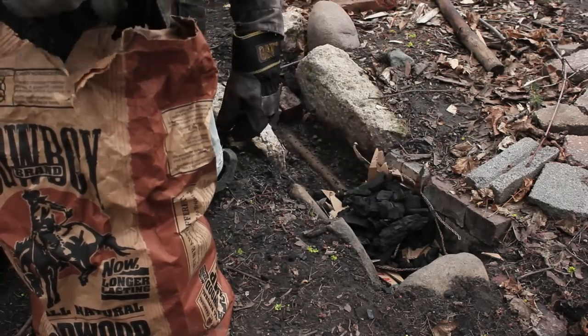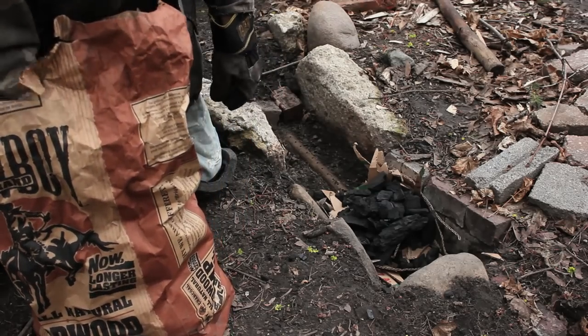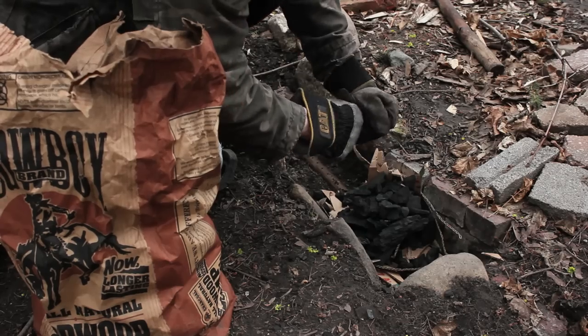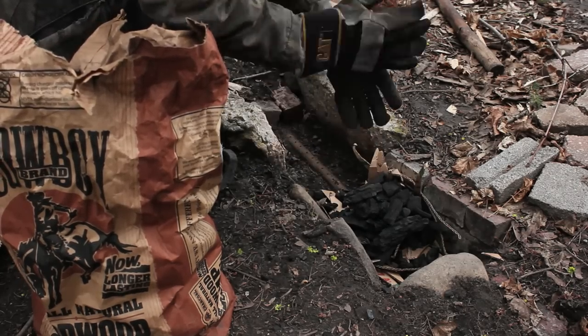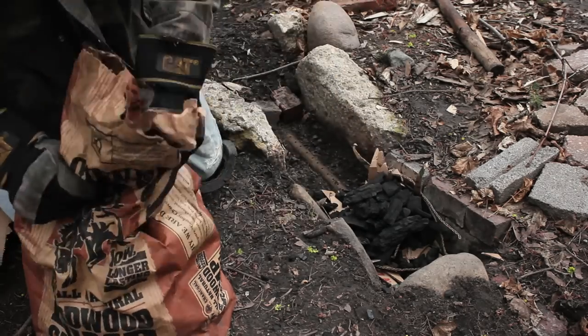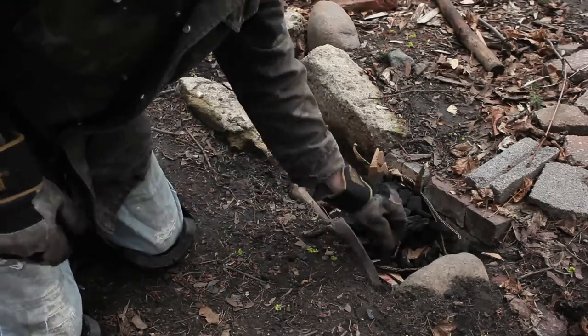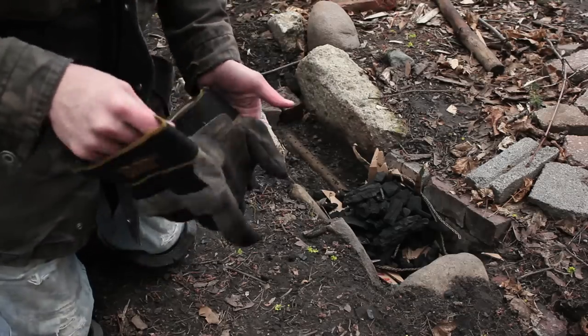From my understanding, with coal you've actually got to have a primary fire that turns the coal into coke, and then you can start forging. What I've got going on is just a little setup in my backyard in the suburbs — this is what works for me. And I can go to the hardware store or Walmart and pick this stuff up, so it's easy to get.